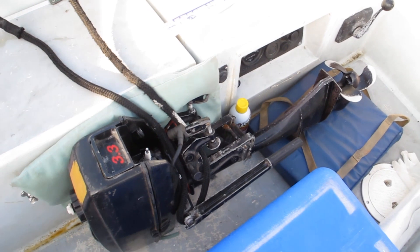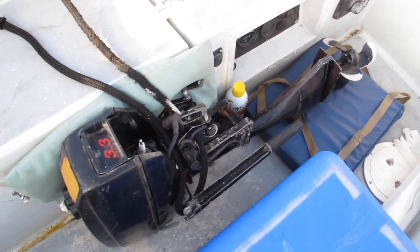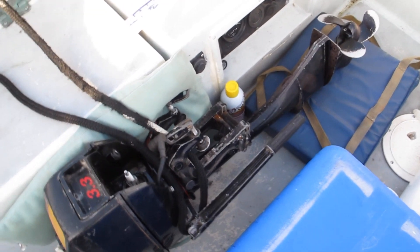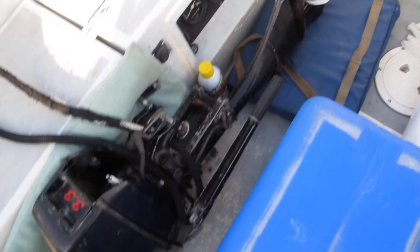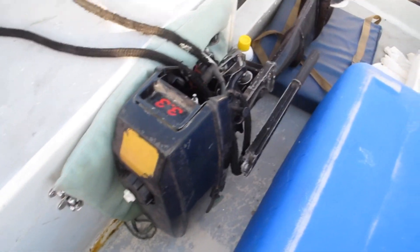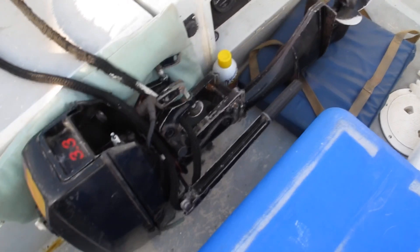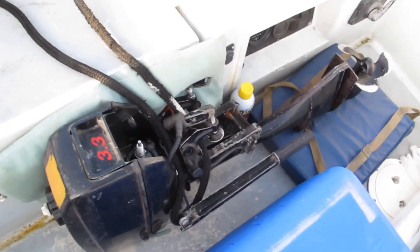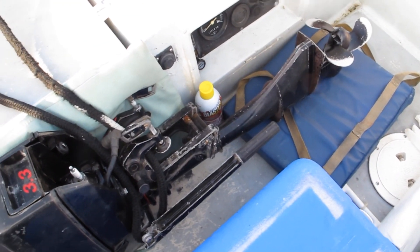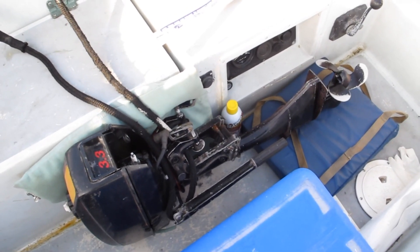This is a 2003 Mercury two-stroke 3.3 horsepower outboard engine. I bought it for a very as-is price off of somebody from Facebook Marketplace, and it turned out to be seized — which isn't a big surprise. He said it was working last time he used it, and it came off of a boat he bought when he upgraded the outboard.